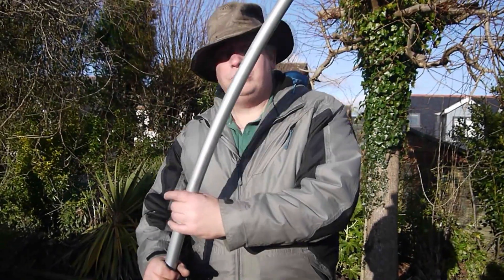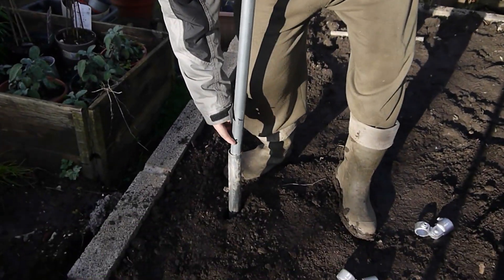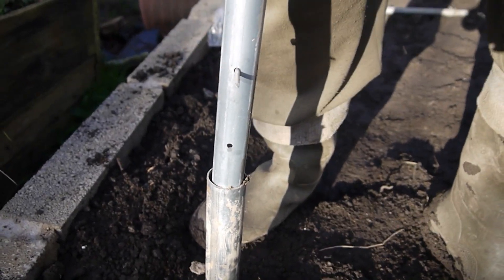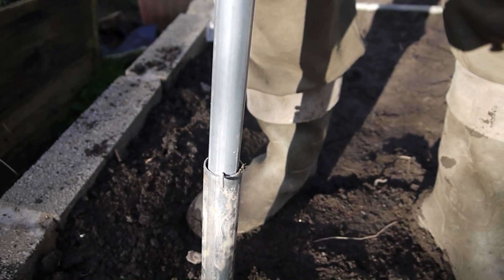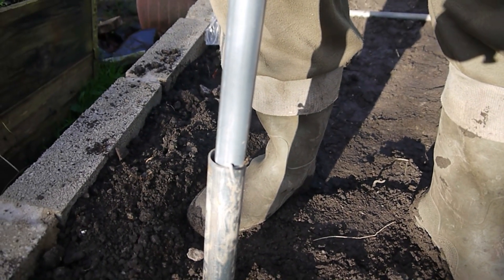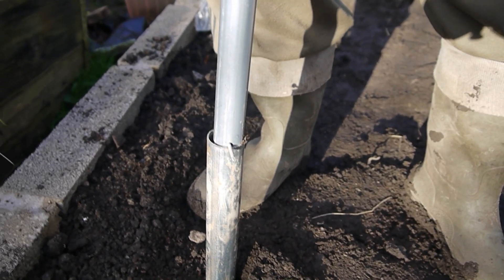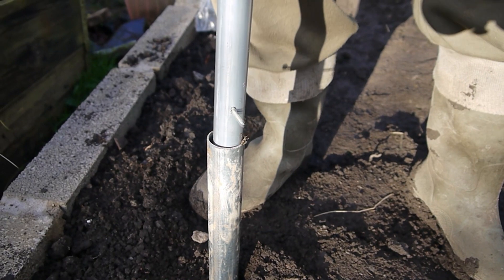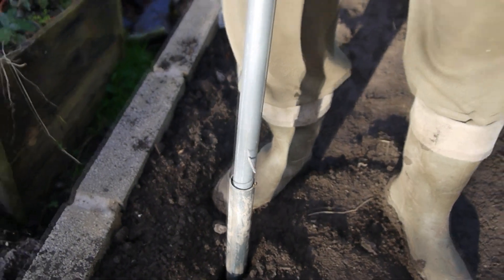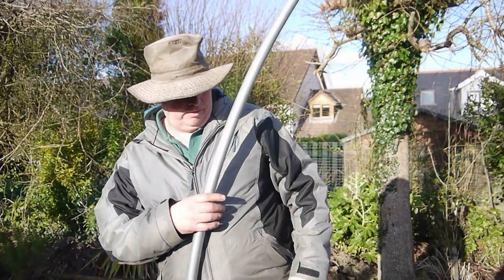The other reason I chose this particular model — see the other hole? This is the position it's going to be at height when we put the polythene over. Once the polythene has gone over and we've stretched it — and it's got to be a warm day — then we can lift it up and drop the nail down to the next hole. So that's your tightener, that's how we're going to stretch it. Makes sense.